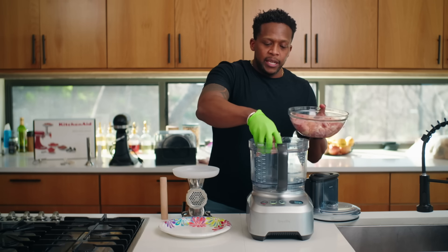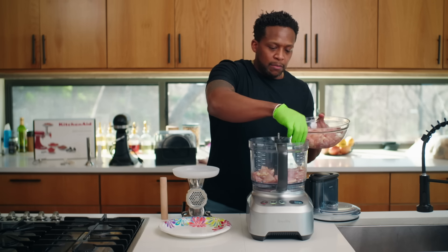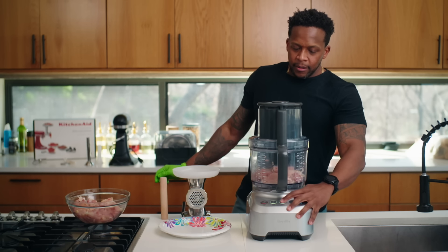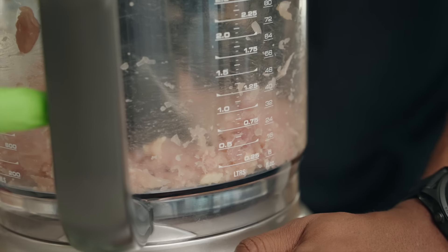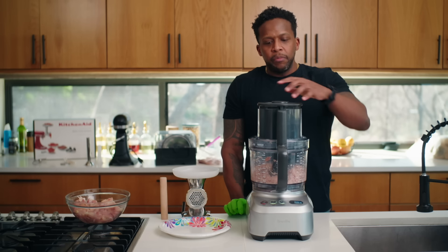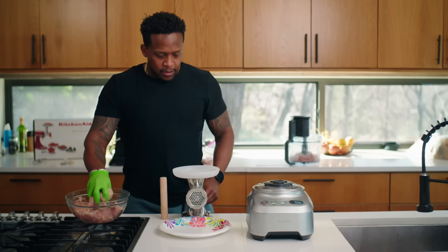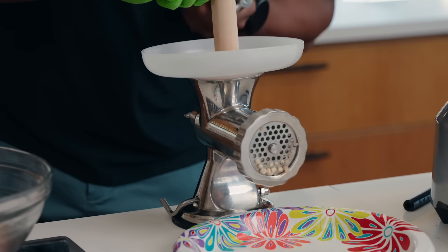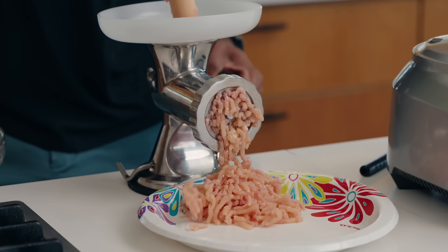We have some chicken breast and chicken thighs mixed together, chopped into smaller pieces. We're going to pulse blend this in the food processor. You can see the tendons pulling and stretching — and it looks pretty much minced now. That took less than 30 seconds. The meat grinder is going to take a little more elbow grease. We'll put the grinder output onto a fine mesh strainer to better mimic what the food processor result looks like.